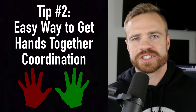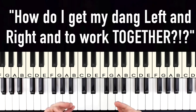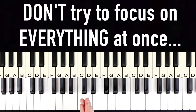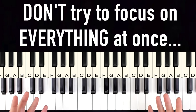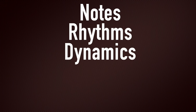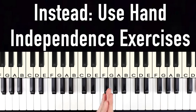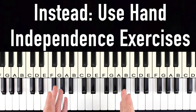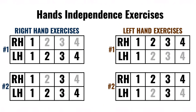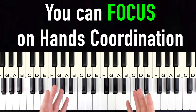Tip number two: getting hands-together coordination — how do you get your left and right hand to just work together? This is the biggest struggle almost every single beginner has, because of one simple reason: they're trying to focus on everything at the same time. Most beginners try to learn hands coordination while learning songs, so they have to focus on notes, rhythm, dynamics, sharps and flats, speed, and hands together all at once — ending up super frustrated.